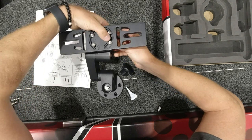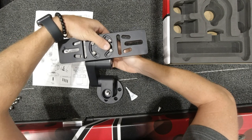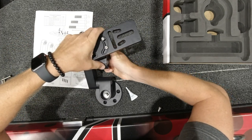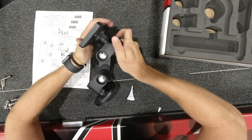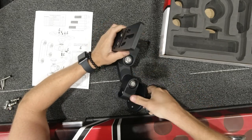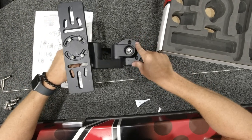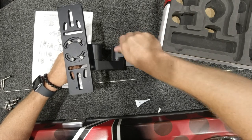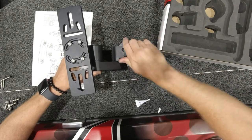We'll set our top base plate down and use our tool to tighten everything up. We have basically the completed, built Versamount here. As you can see we're a little loose because this final tool is what goes in right here, and that allows us to tighten everything up and make it complete.